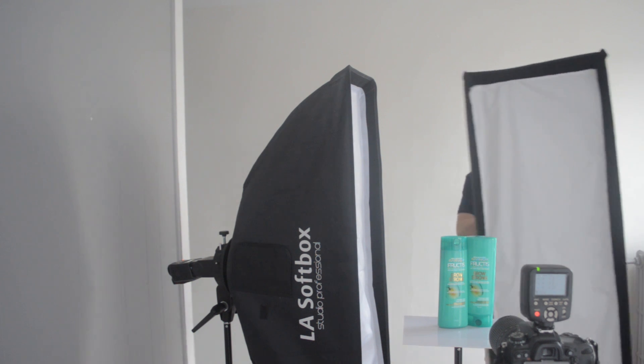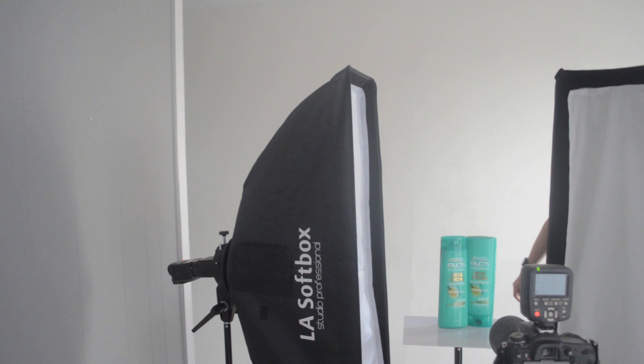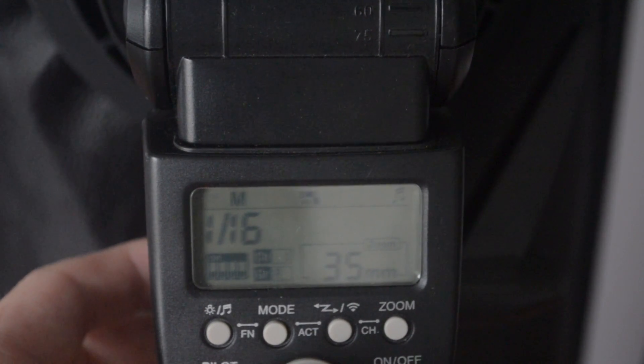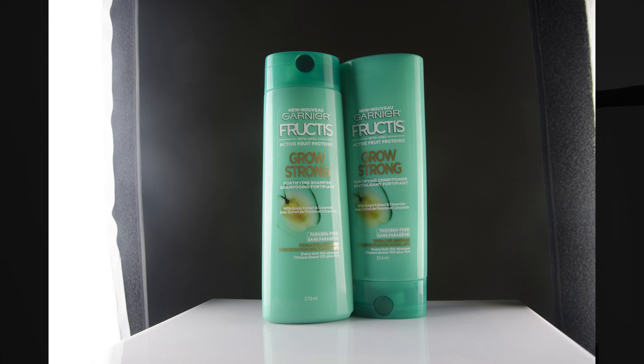Today we're going to take a much more symmetrical approach. I'm going to turn on a second speedlight with a strip box adapter and put this at 1/16th power — it's fairly close so it should be bright. We see a nice symmetrical look. A cutout strip light edge technique like this almost evokes feelings of athleticism, like a brand like Nike or something like that. I'm not sure if it's appropriate for a look like this.